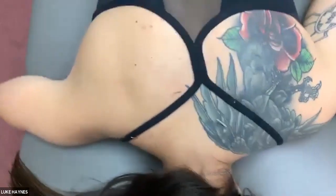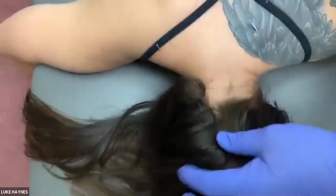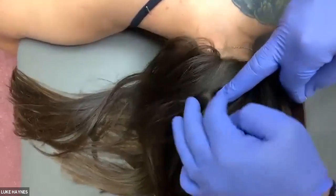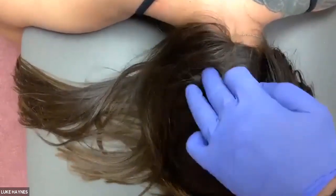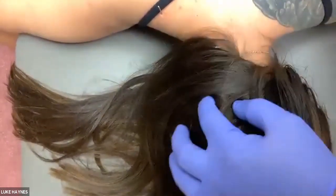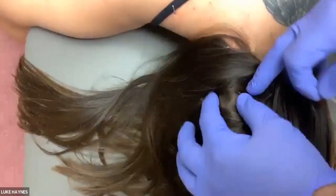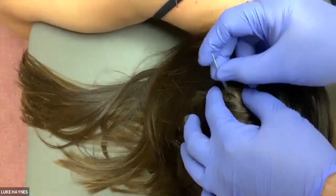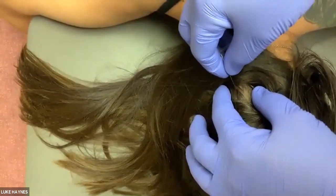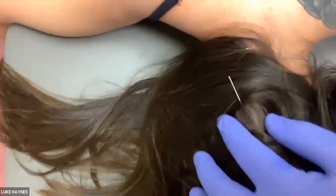For semispinalis capitis: feel for the external occipital protuberance, drop down, and bracket just beside it — in that location is semispinalis capitis. Most patients with posterior cervical headache complaints will be tender right there. Insert the needle and direct it at about a 45-degree angle toward the cranium. This is a very powerful needle location for reducing headaches.